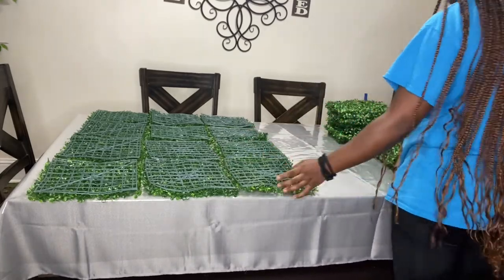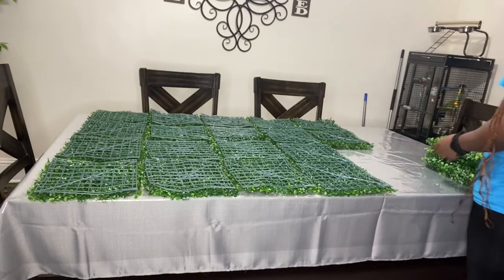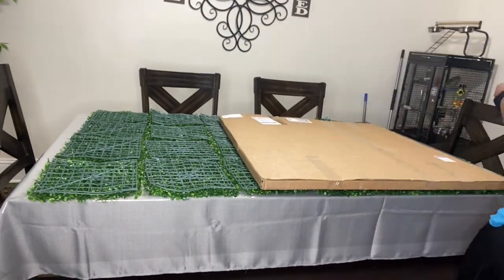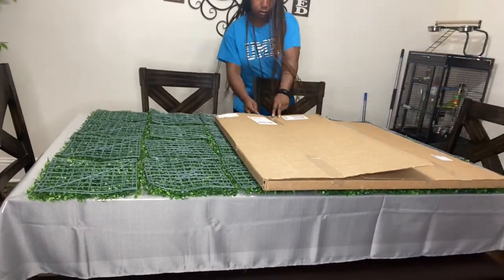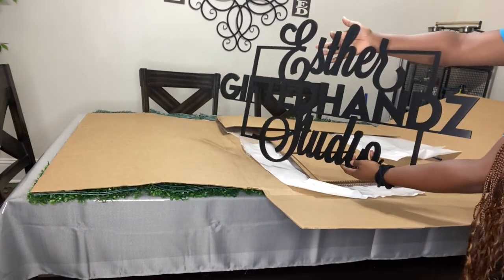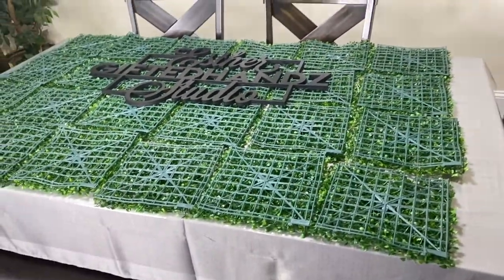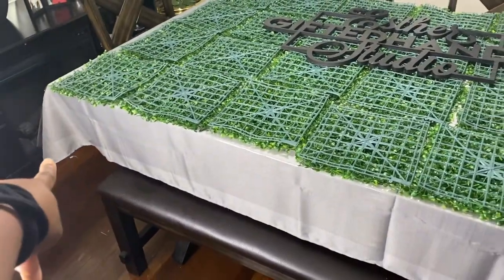She wanted to surprise me and give me this, which I am greatly appreciative. So here I am placing them the opposite way because I am about to connect the back together. Here I am taking my sign with the name of the shop out — shout out to Etch on Wood for this sign. I put the sign right in the middle to see if the measurements of where I want to place it are right, just in case I have to move some of the slabs around.